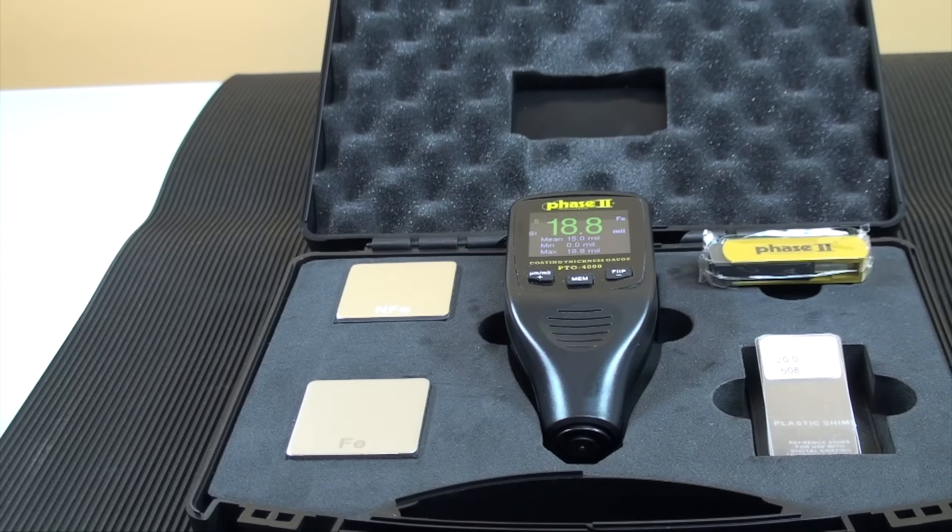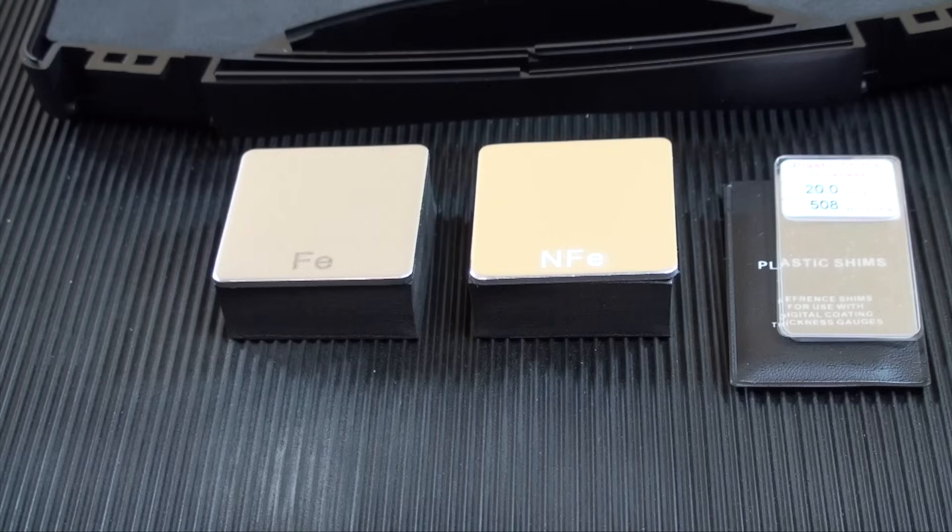It is designed to test coatings with a range of 10 to 1250 microns. This model comes with two substrate standards, one ferrous and one non-ferrous. Also provided is a set of sample calibration standards for easy calibration checking.